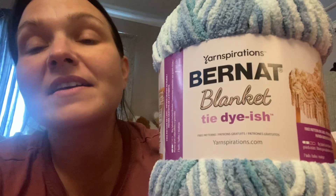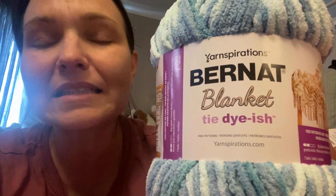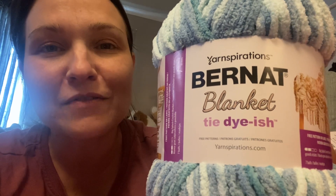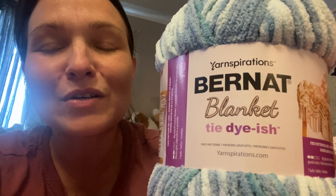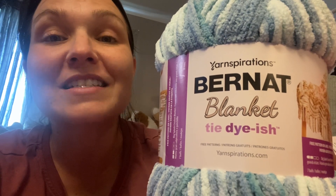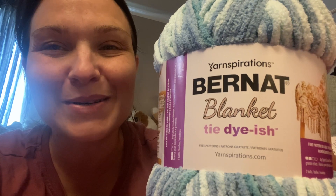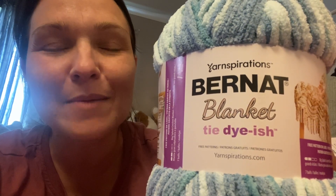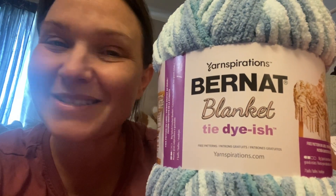Two of these are fantastic. I usually add another color just to make the blanket a little more personalized, depending on people's preferences. But this does come in a lot of different tie-dye-ish colors. This one here is more for a baby boy I'm making right now, and I absolutely love the colors because it can go with everything.